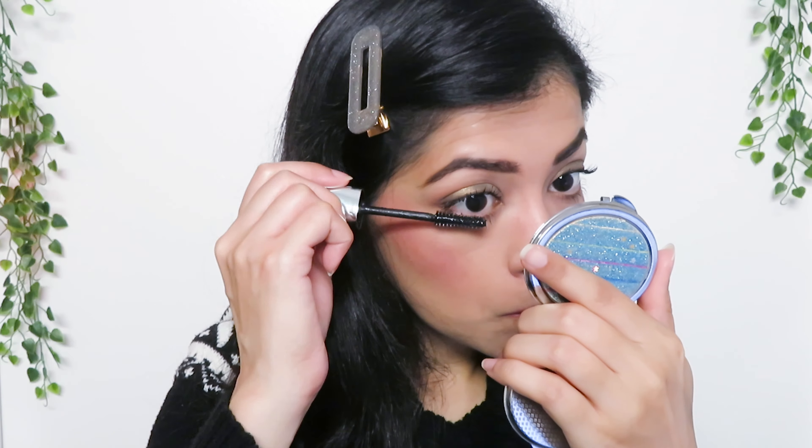I just don't think there is much difference if I curl or don't curl my lashes, because honestly both sides look the same to me. It does say that it is buildable, so I'll apply a second coat.